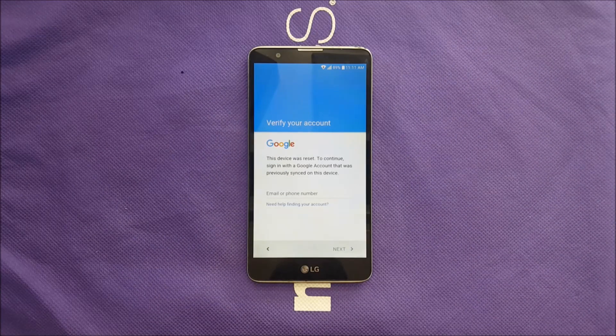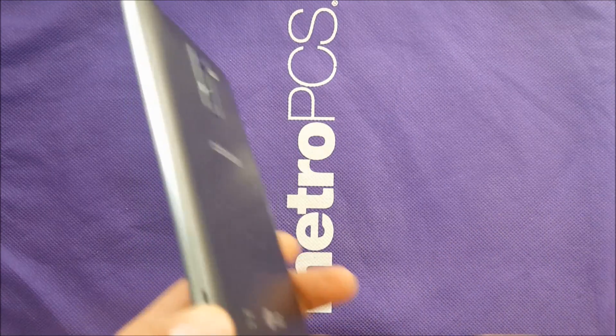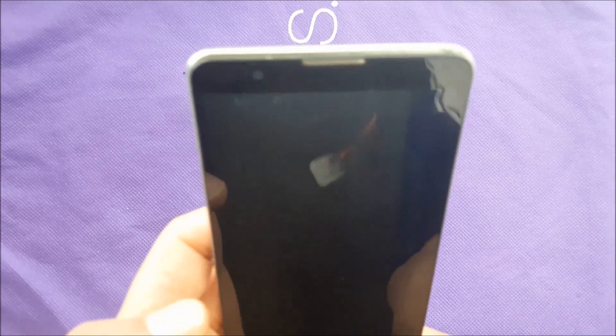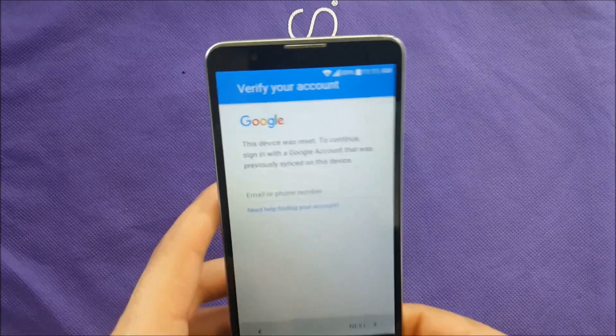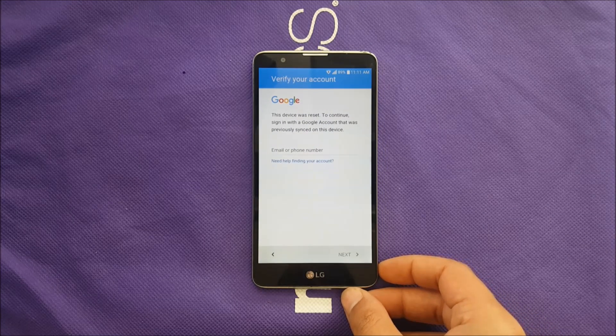Hello everyone on YouTube, back for another video. In this video I want to show you how to bypass the Google account for the LG Stylo 2 and LG Stylo 2 Plus for Metro PCS. The unit I have right now is a Cricket, and I have used the same model on Boost Mobile and it did work just fine. A Metro PCS Stylo 2 Plus should work with no problems as well.